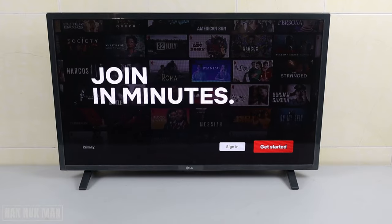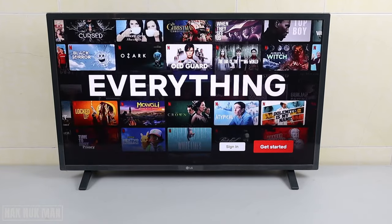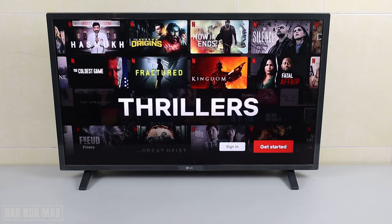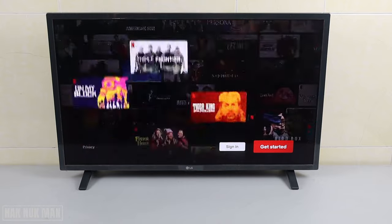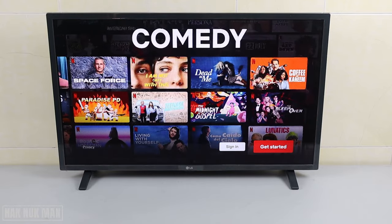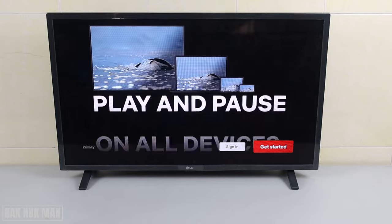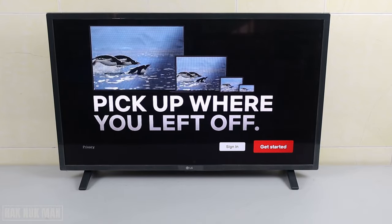I believe all kinds of TV have this button, so just press it. If you don't have any account yet — for those who already have an account, just select 'Sign In'. You can check out the top right-hand link video where I show you how to sign in to your Netflix account that you already created. Now let's get back to 'Get Started' and select on it.